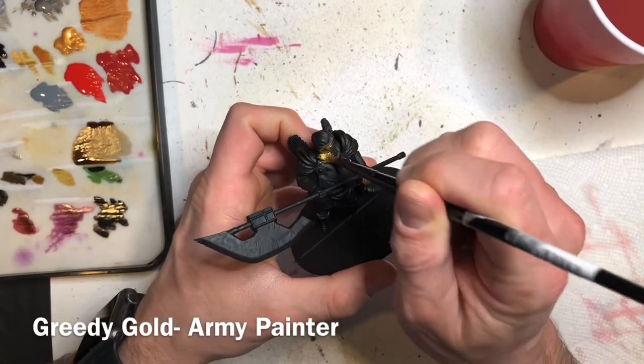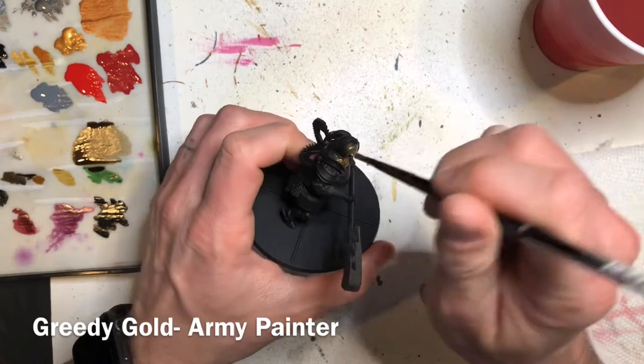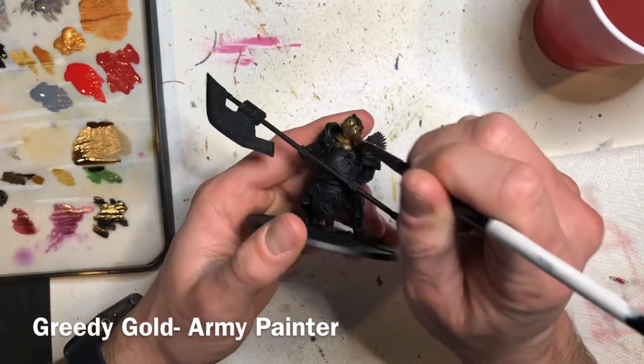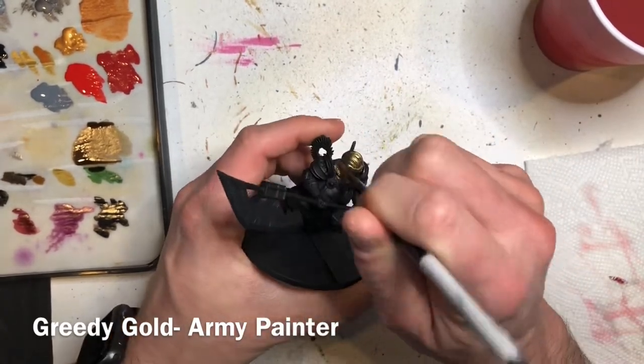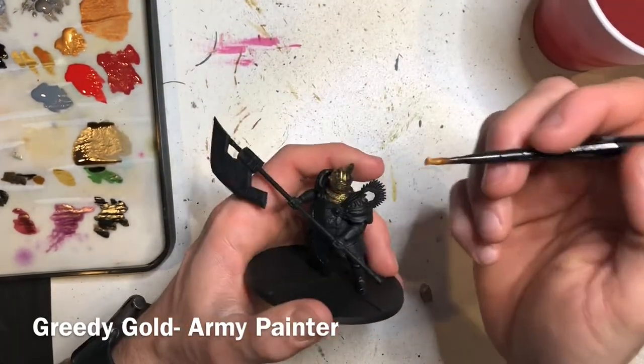The first thing you're going to want to do is undercoat your model with some sort of spray primer or airbrush — I've done it in black, but you can do it in any color you want. Then the first base coat we're going to be applying is Greedy Gold from the Army Painter, covering all the armor paneling as well as his large halberd weapon.